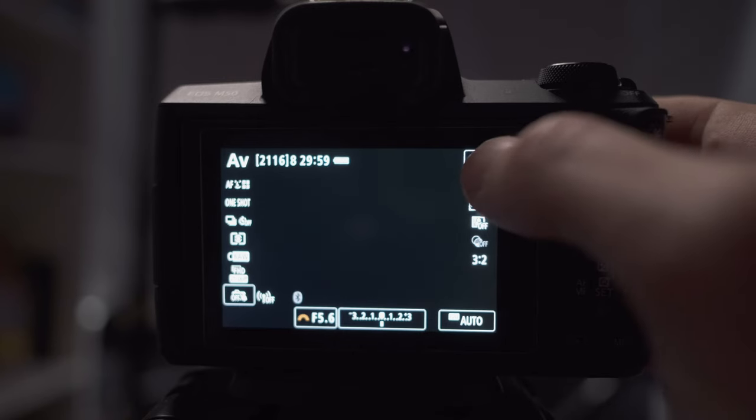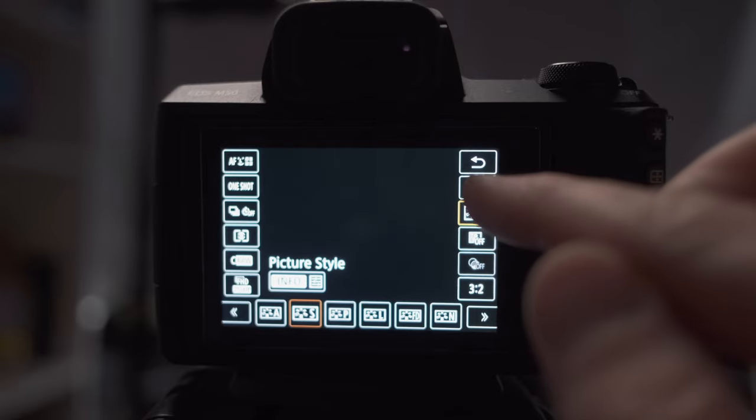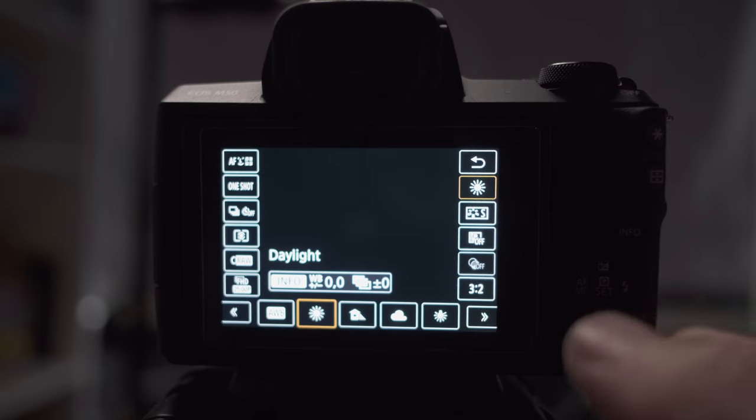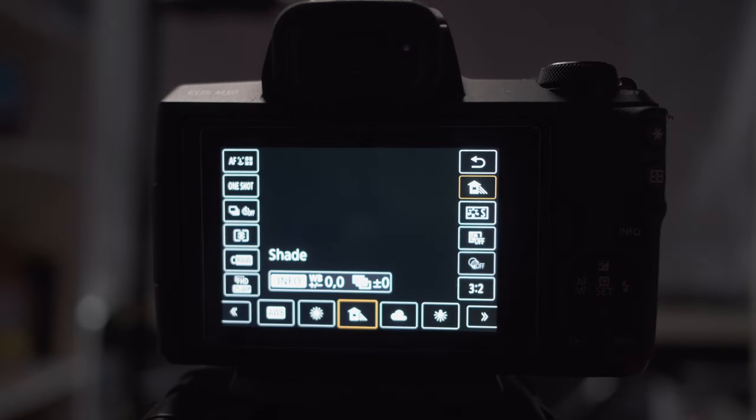The next thing we're going to set is the white balance, and we're going to set this manually depending on the situation. The camera does have auto white balance, but I find it misses at times, and when it misses it really makes a mess of your colors. Good colors are completely reliant on having the right white balance. To set it, go to the Q menu — you can see it's currently on auto white balance. Hit AWB and you get a series of predefined options: daylight for bright sunlight, and shade for when you're in a shaded area on a sunny day.